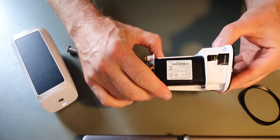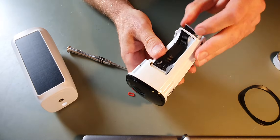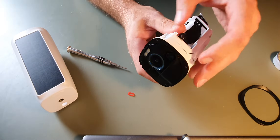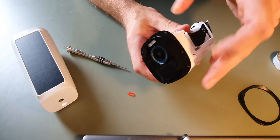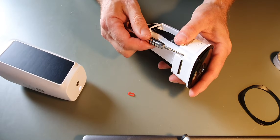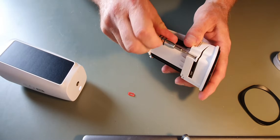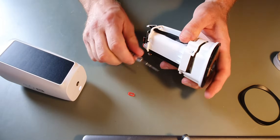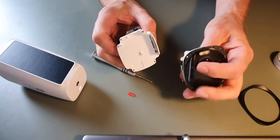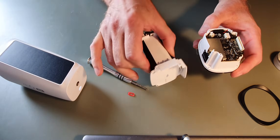There is another ribbon cable there that attaches the front. This one attaches to the back and also attaches to the front. So with that unplugged, you can then try to remove the front. There we go — two separate parts: the front of the camera with the lens and the circuit board, and then the back which is the battery compartment.